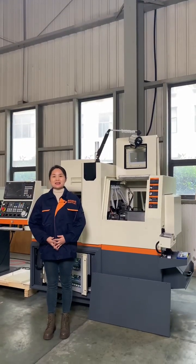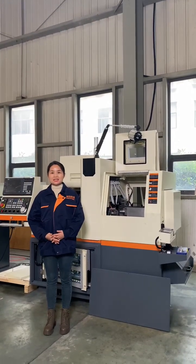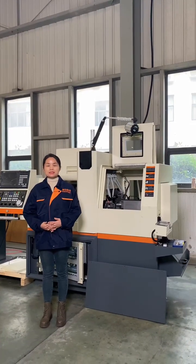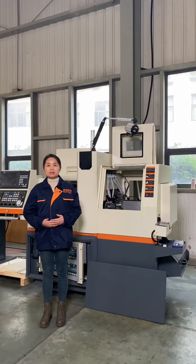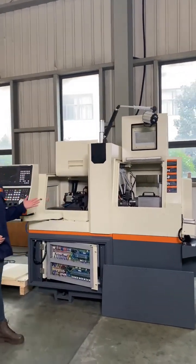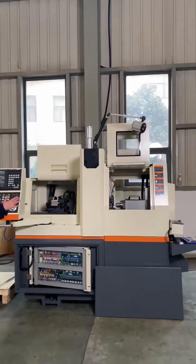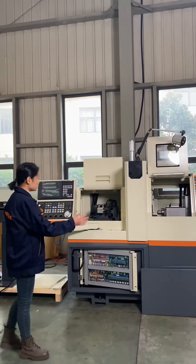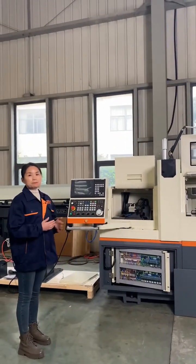Hello, this is Echo from WMT CNC. Today I want to introduce our Swiss type CNC lathe, the model B13 to you. Let's see this machine. This is our double spindle Swiss type CNC lathe, model B13.